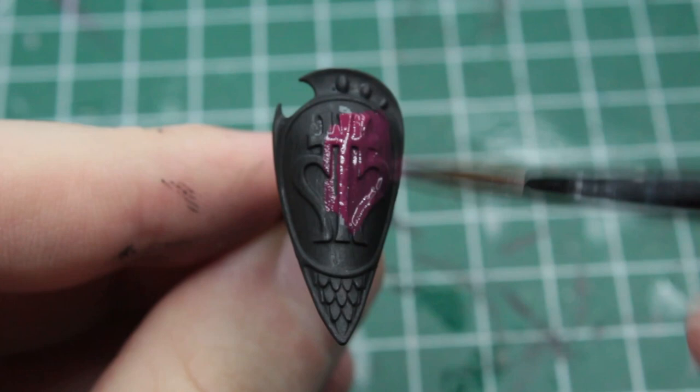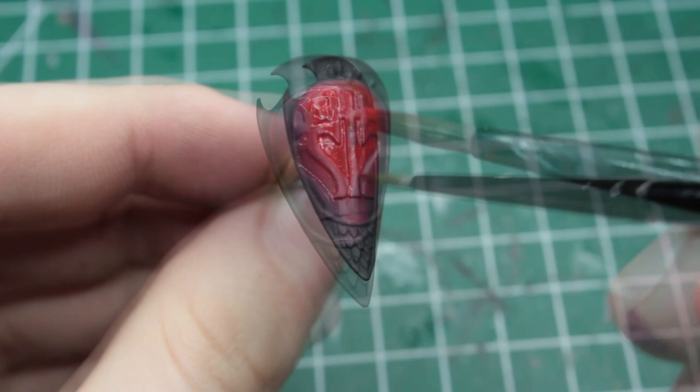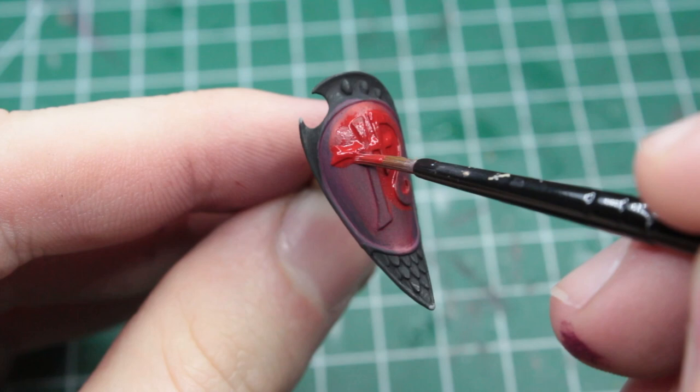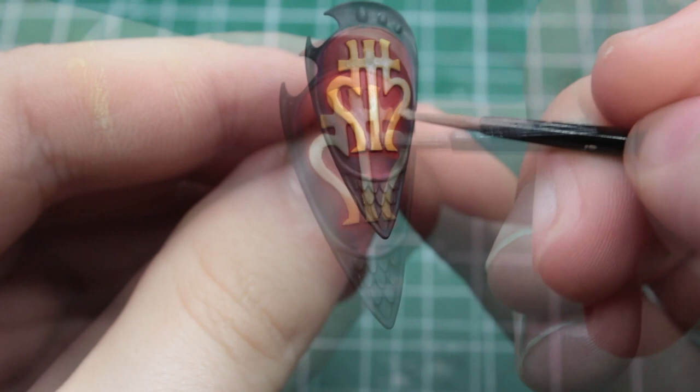We start by painting the center of the shield in a dark burgundy, and work our way up from there, over a dark purple and a dark red, until we reach a bright red in the middle. Each new coat should more and more resemble the shape of a tear, except for the last one, which should act as a frame for the whole rune. The rune itself gets a similar treatment, starting from a bright orange, over a light beige, to a bright white on the top or the connection points.